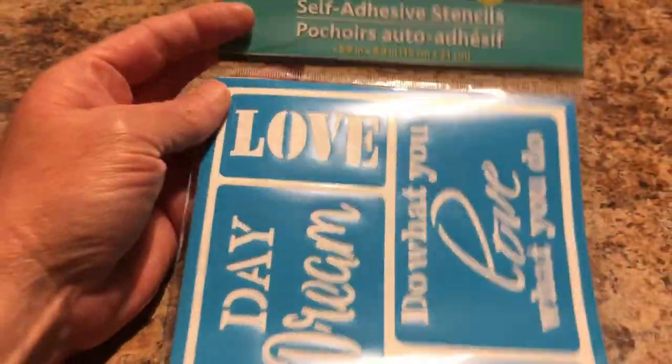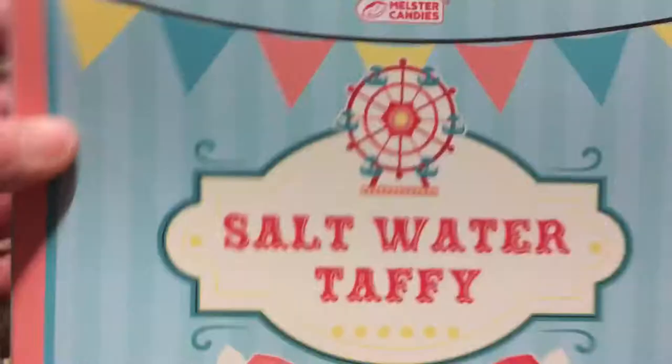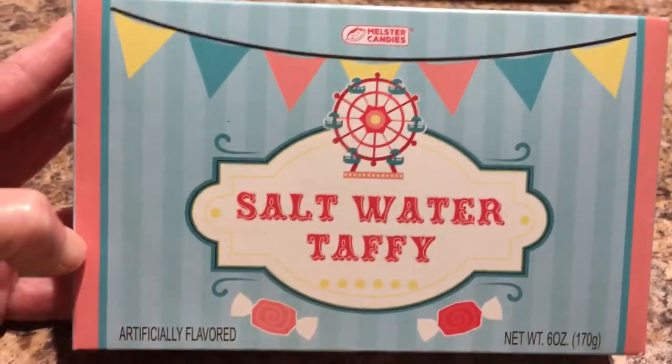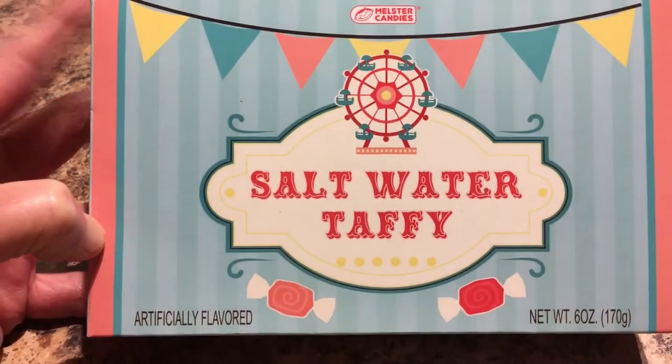Next I found the saltwater taffy. I haven't opened or tried it yet, but I think it might be pretty good — it's eight ounces. They had quite a few in the store but I just picked up one.